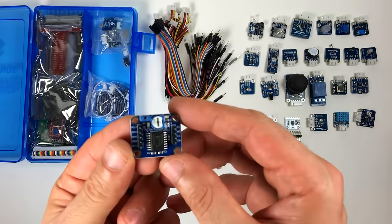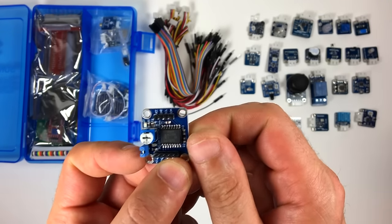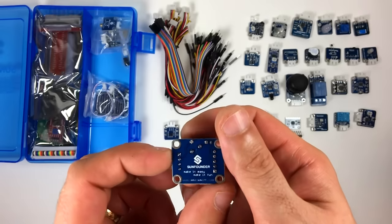This is an analog to digital converter. It uses the PCF8591 IC, which has four analog inputs. The digital output is sent via the I2C bus.